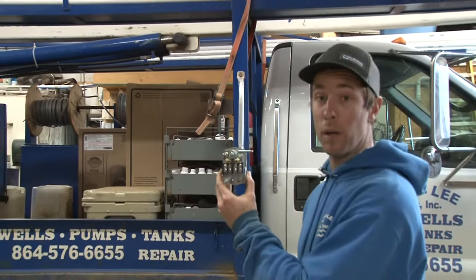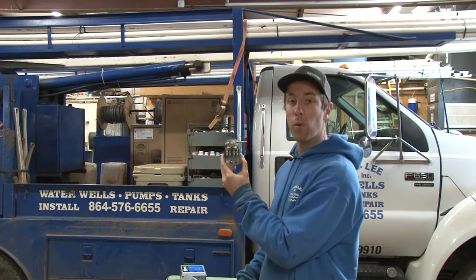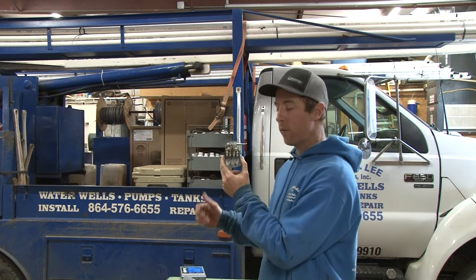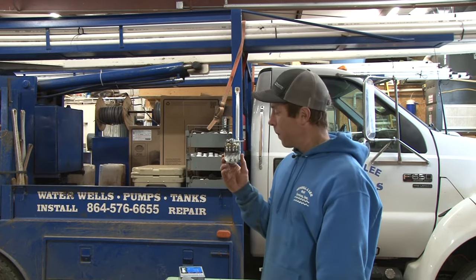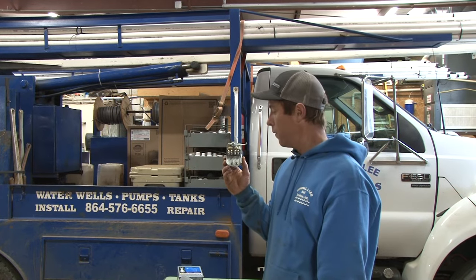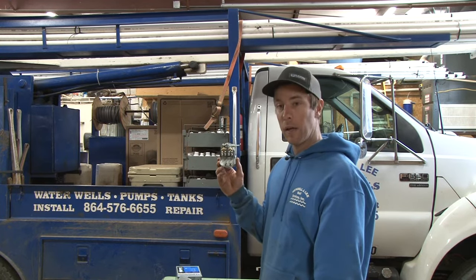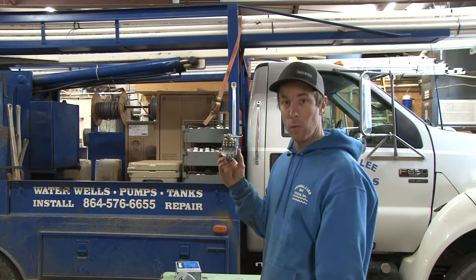Now it may seem like a pretty nice feature, and it kind of is, and these switches aren't really that much more money — I think they might be seven or eight bucks more than a normal switch, so you're not really talking about a big money difference. But it comes at a cost. In my professional opinion, these are aggravating. I don't really like a mechanism like this that trips out on low pressure.